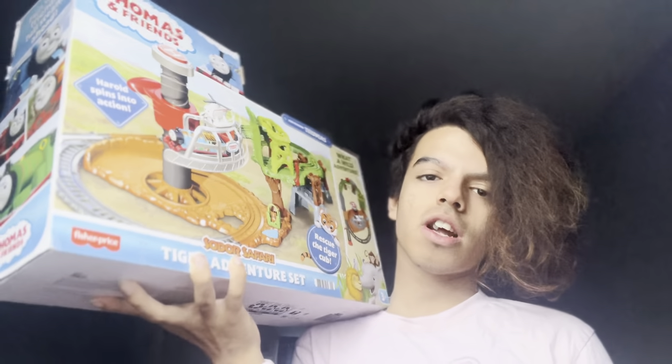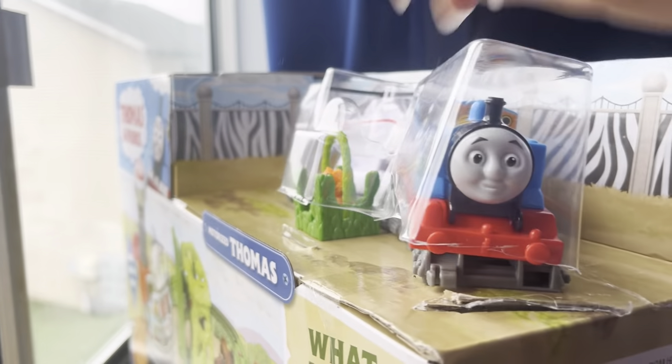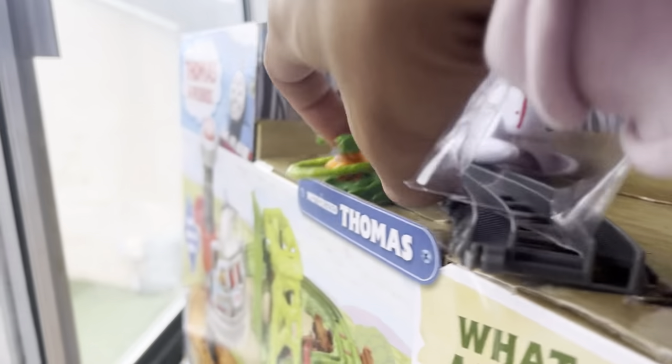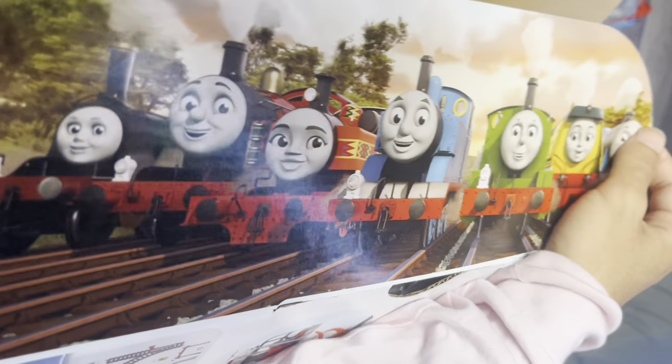I don't think I've actually seen how it works even on videos. Let me just get this open. It's cute that we have the tiger up here with Harold and Thomas — I think that's so neat. And it's time to get him out. We got this cute little flap showing all the engines, and here's all the stuff.